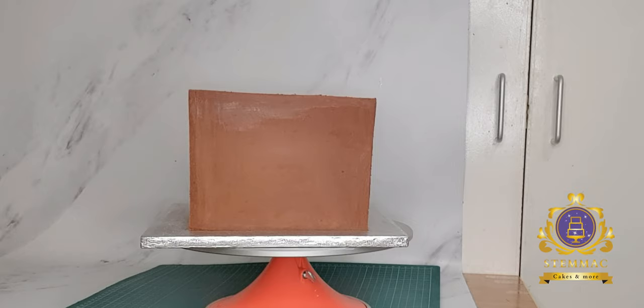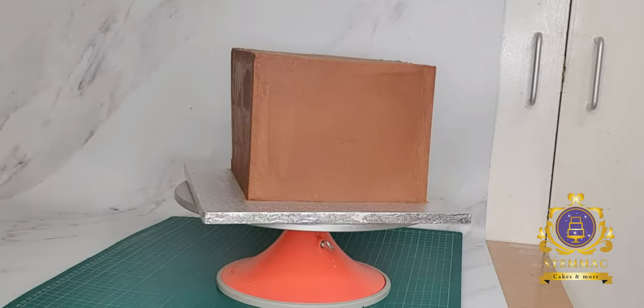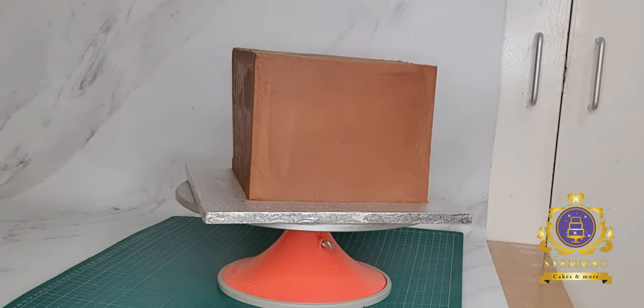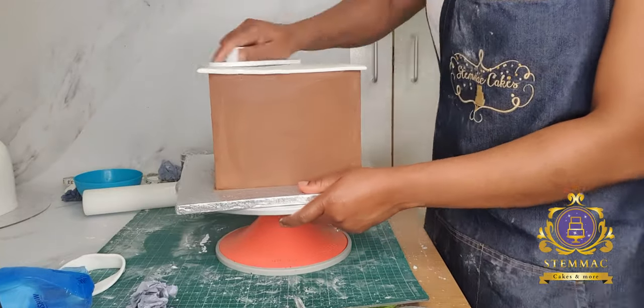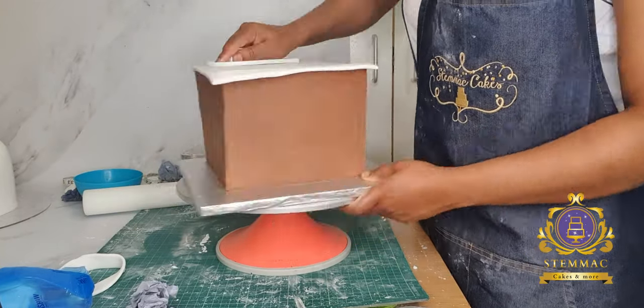Hello, greetings to you wherever you are watching me from. I thought I'd share a video of how I sometimes cover my square cakes, this time around using the paneling method.